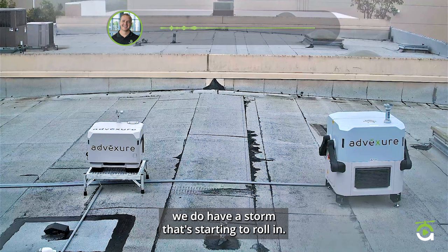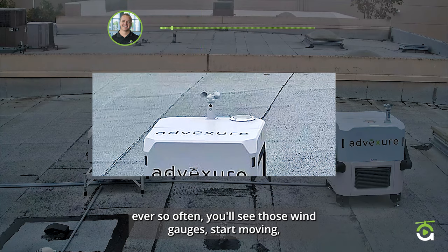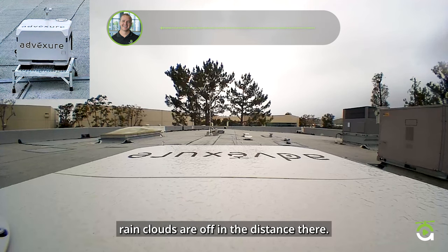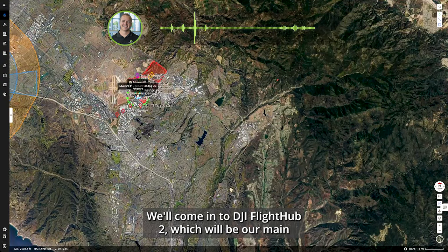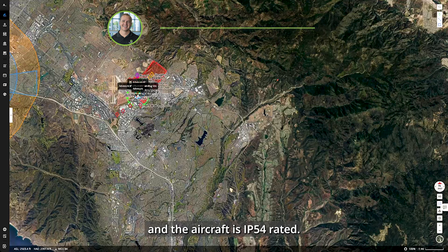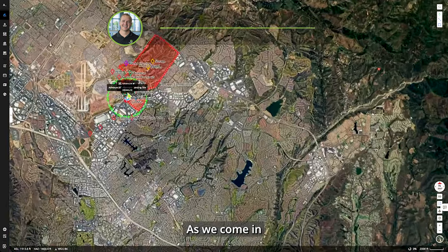A little bit of rain on the camera — we do have a storm that's starting to roll in, a little bit dark outside, winds are gusting every so often. We'll go to the on-dock camera on Dock 2 and take a look. Rain clouds are off in the distance, wind gauge in the upper left is moving. Worth noting, the DJI Dock 2 itself is IP55 rated and the aircraft is IP54 rated, so a little bit of rain today will not be a problem.